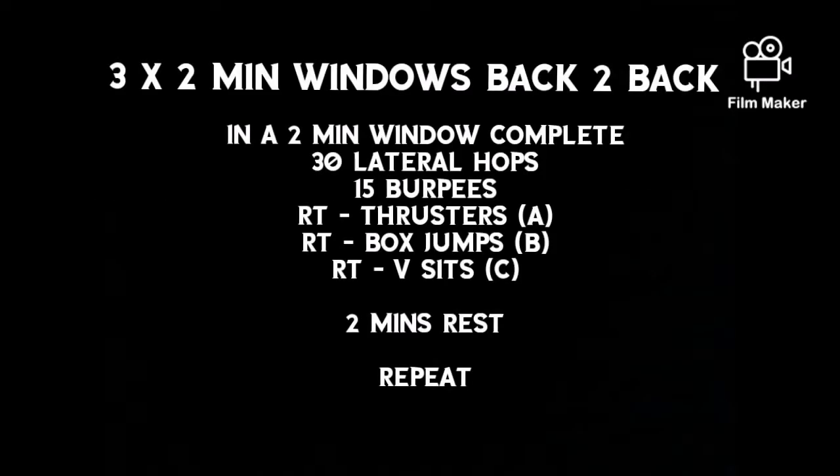Hello, it's time for Fast Friday. Today we have three two-minute windows back-to-back.